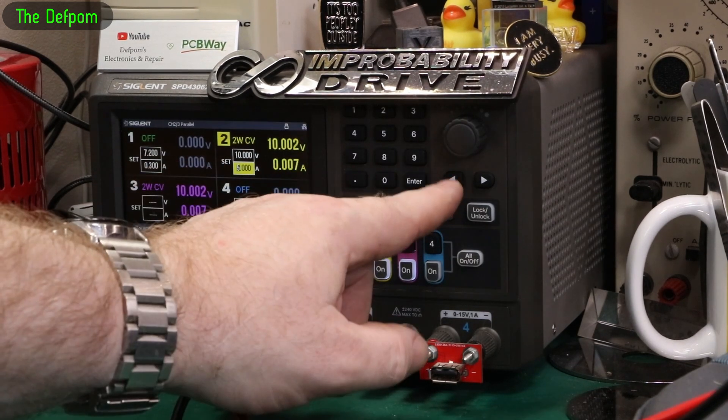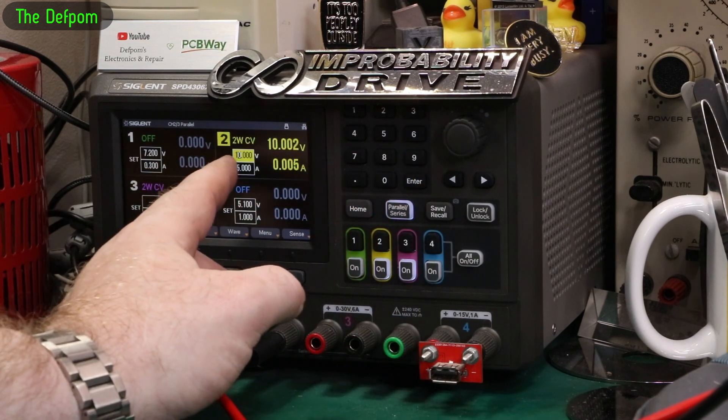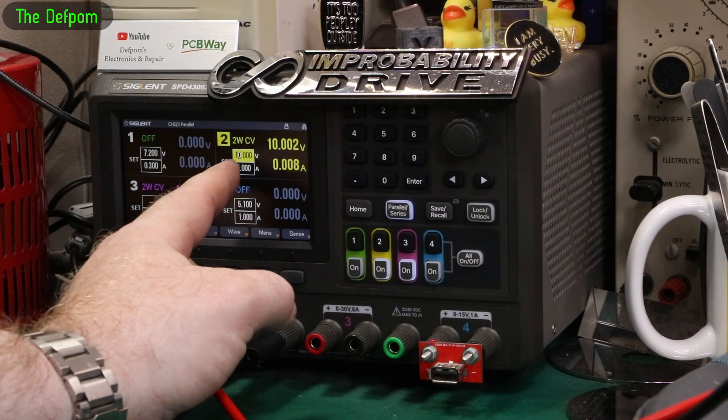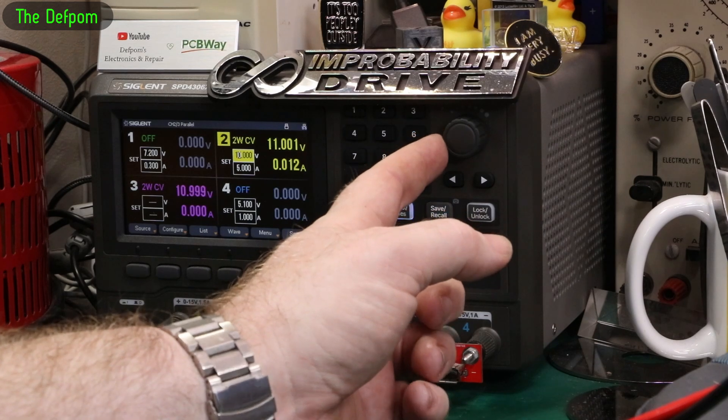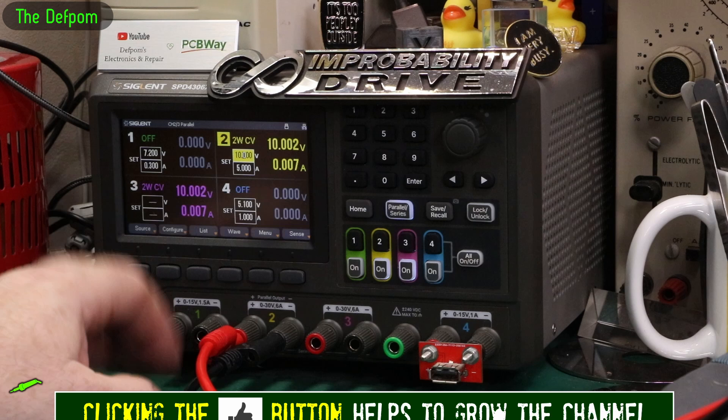They also fixed the cursor issue. When you had exactly 10 volts before, the cursor would shift over and you'd be correcting the wrong digit. They fixed that little bug, so that's sorted out now.